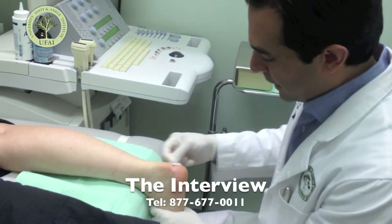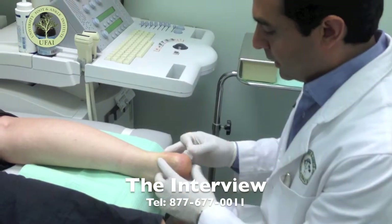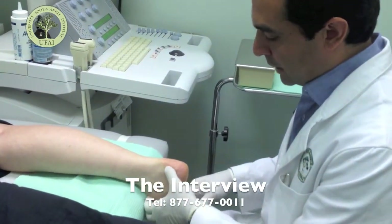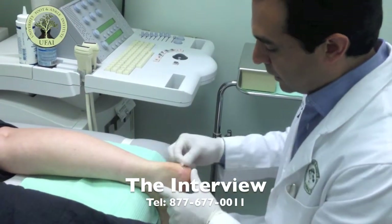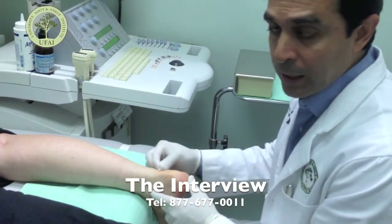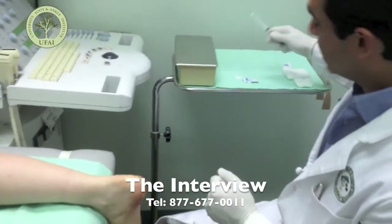This is a patient who has had a previous spur removal from her heel. Subsequently she has had a partial tear of the Achilles and has a lot of pain on the edges of her incision and in the center of the Achilles. We're going to try to increase the blood supply to the area by injecting it with platelet-rich plasma.